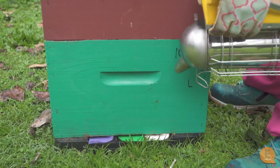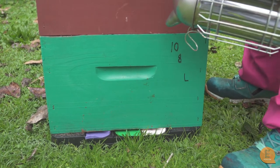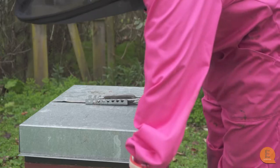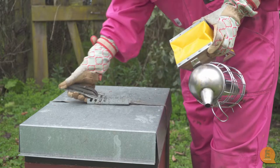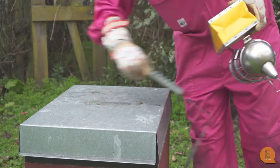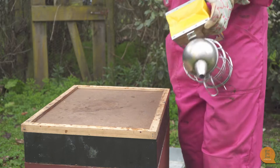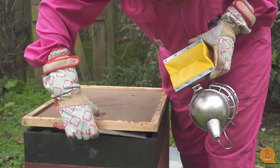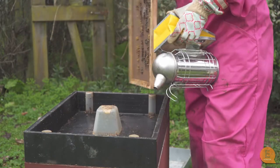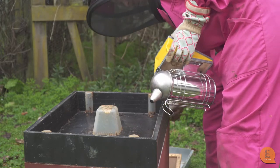We've always got to remember to smoke the front of the hive first to calm the bees down and let them know that you're coming in. This strap is just to keep the hive secured and together. We'll take our hive lid off and our hive mat off. This is what's called an internal feeder — this is where we put liquid sugar, sugar syrup.